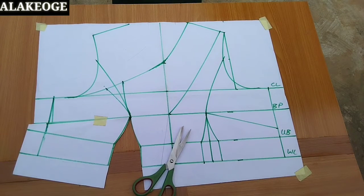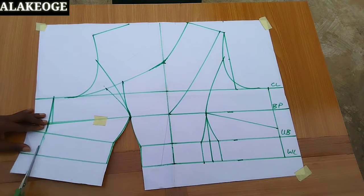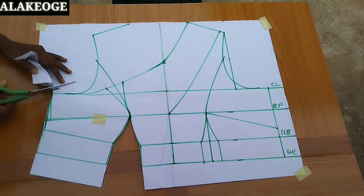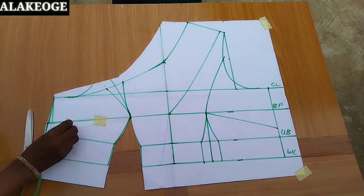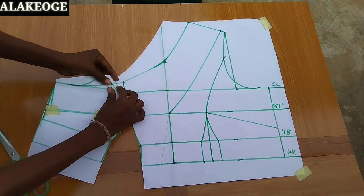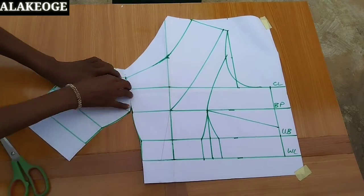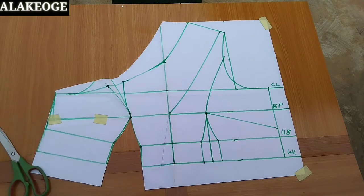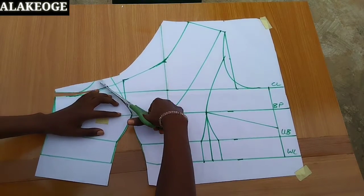I'm going to trim off the excess paper. I hope you understand my explanations — please ask questions in the comment section. I'm cutting off the excess and now I only need one part of this pattern paper. For the contouring around the leg line, I'm folding it together to check that I don't have any shortage on both sides. There's no shortage here, but make sure you do this to check if one side is longer than the other. Then I cut off those parts.